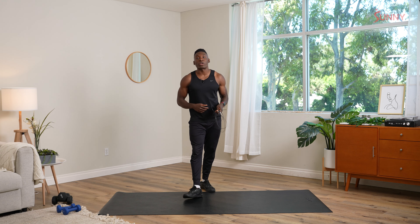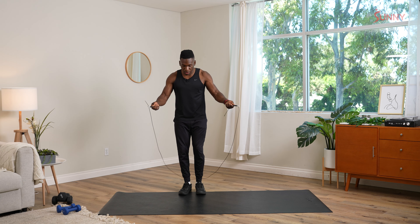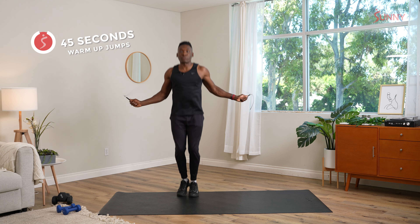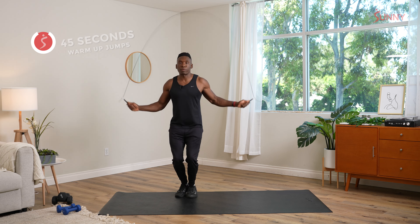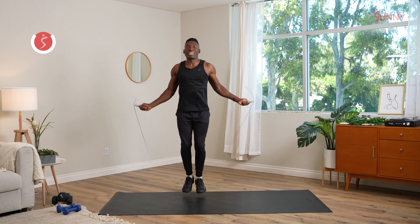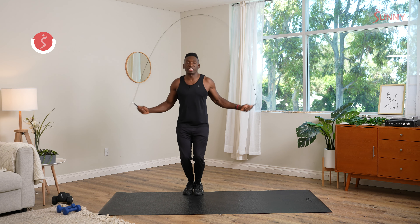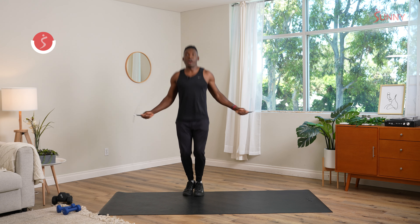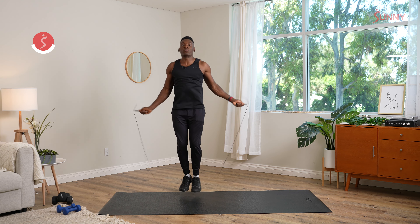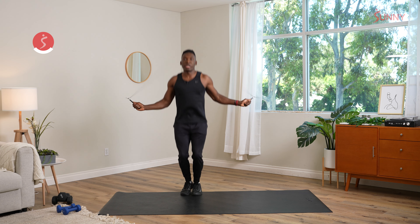We're gonna start here with 45 seconds of a basic jump rope. Make sure you have enough space outside, or if you're indoors, make sure you have enough space. Make sure you're rocking the proper footwear, and we want soft landings here with the feet, and we're flicking the wrists, not moving at the shoulder for these. Now, if you're getting back into jumping rope for the first time, no biggie here if you step on the rope.